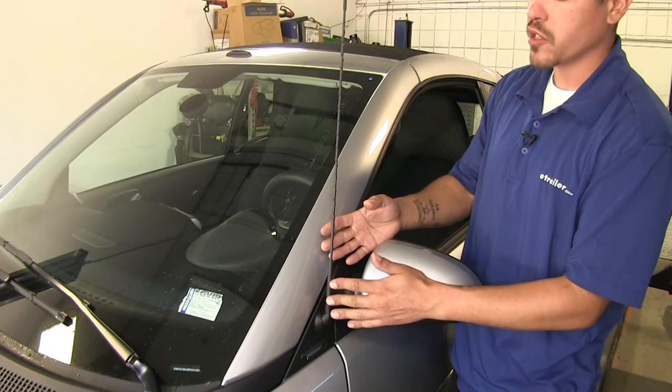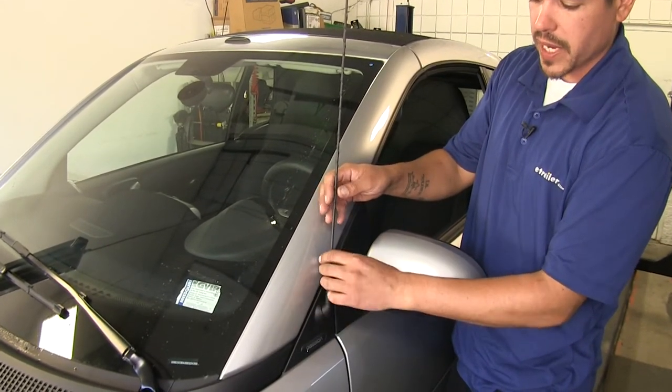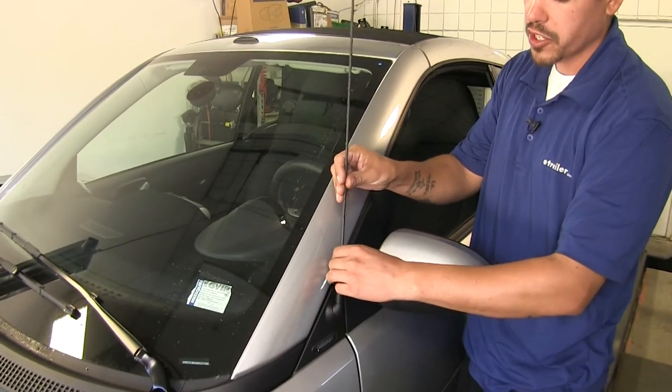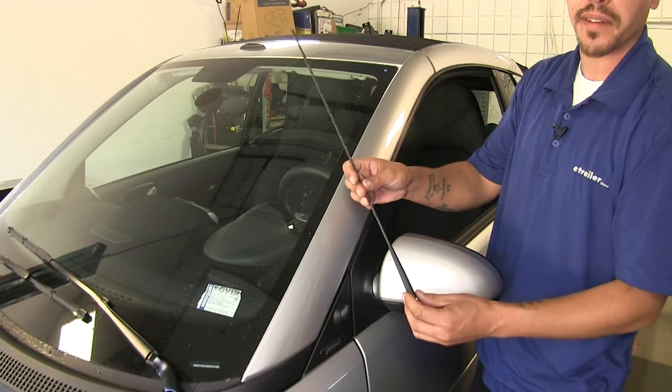On the driver's side where our antenna is, grab it towards the bottom at the base and twist it in a counter-clockwise motion to remove the antenna, then set it aside for now.